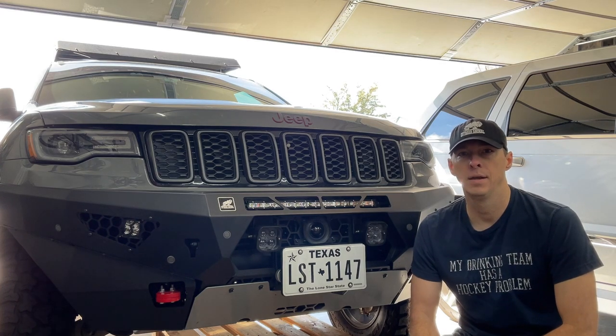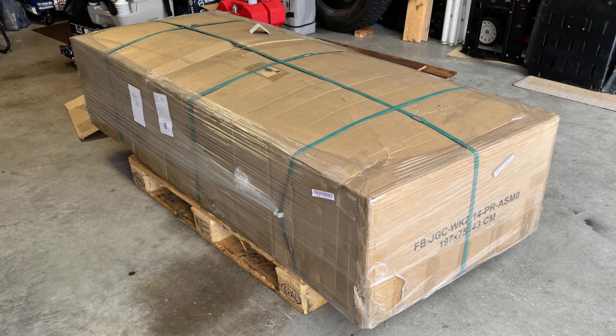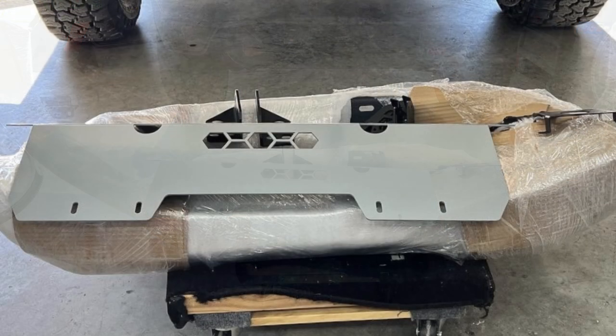When your Off-Road Animal bumper arrives, it's going to look like this. It's packaged up really well — it's about 200 pounds overall. The box will be strapped to a pallet and everything else is plastic-wrapped and secured pretty well. After getting into the box, I decided to leave the bumper wrapped up. I've got it on a furniture dolly right now just to wheel it around — protection to keep it from getting dented or chipped before I even get it installed.